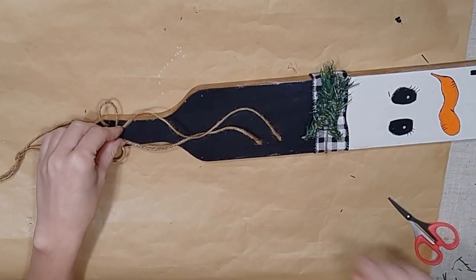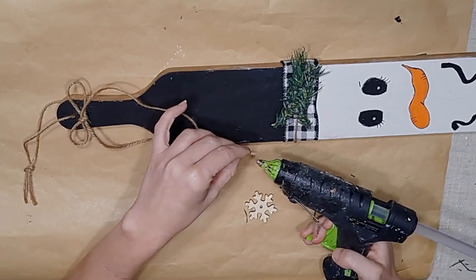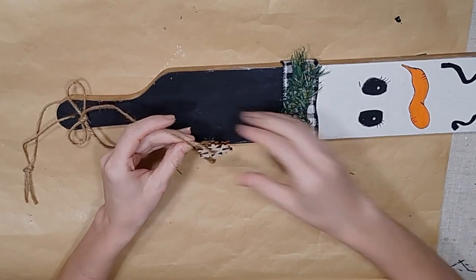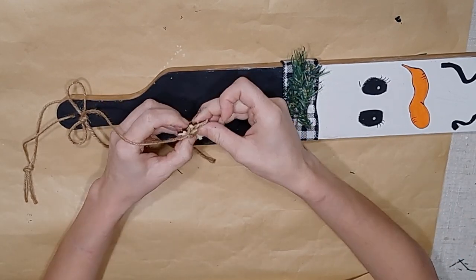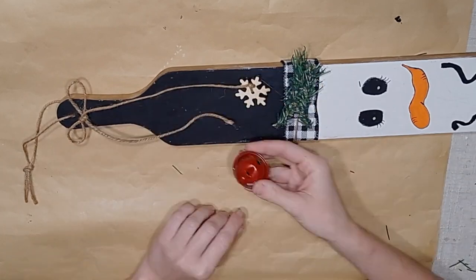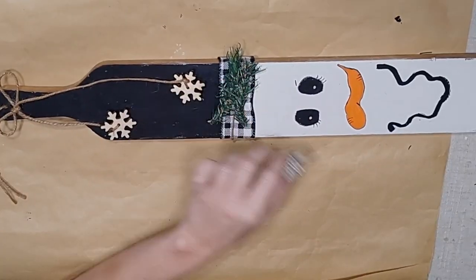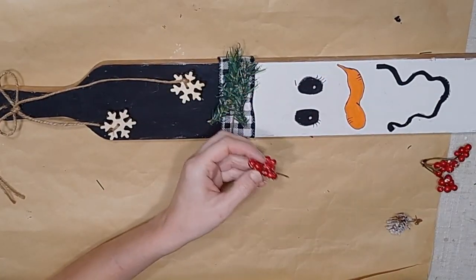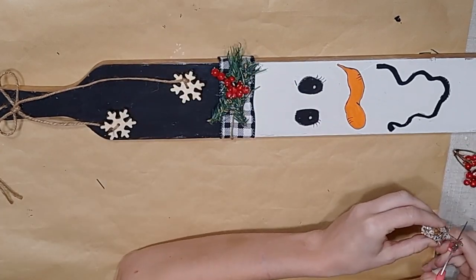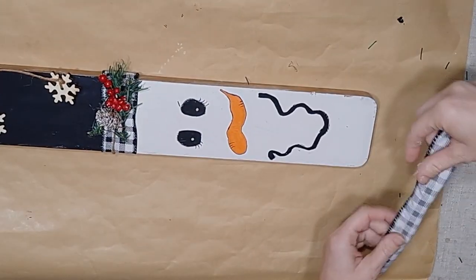I take some more Dollar Tree twine and tie a simple little twine bow, then glue it down on top of the hat right underneath that tiny hole for the hanger. I leave my tails quite long — on my longest tail I tie one of those little wooden Dollar Tree snowflakes that come several to a pack, and on the other tail I make it a little bit shorter and tie another snowflake on there. I did not paint these snowflakes; I thought the natural wood color was super cute, but you could paint them if you wanted.